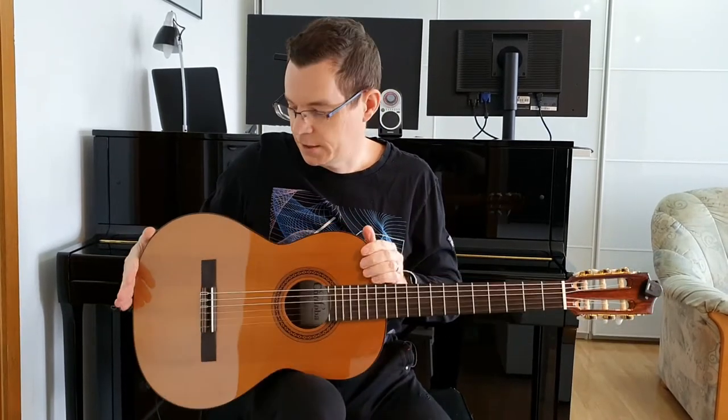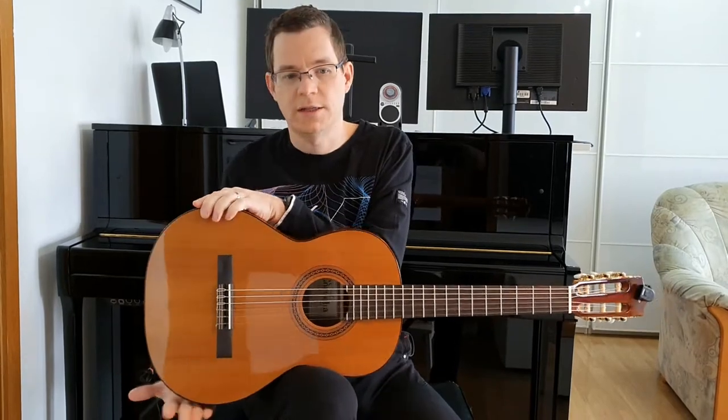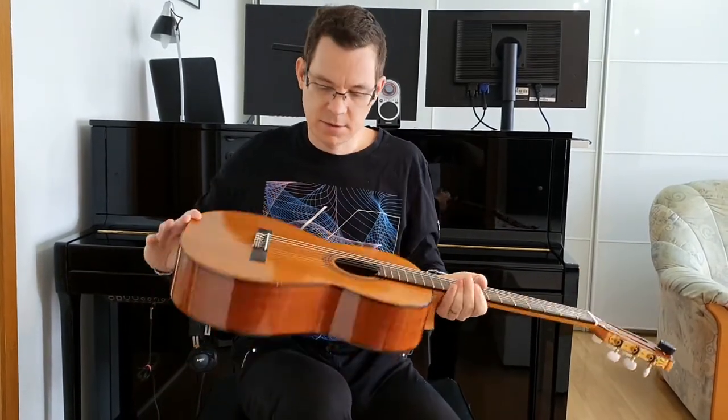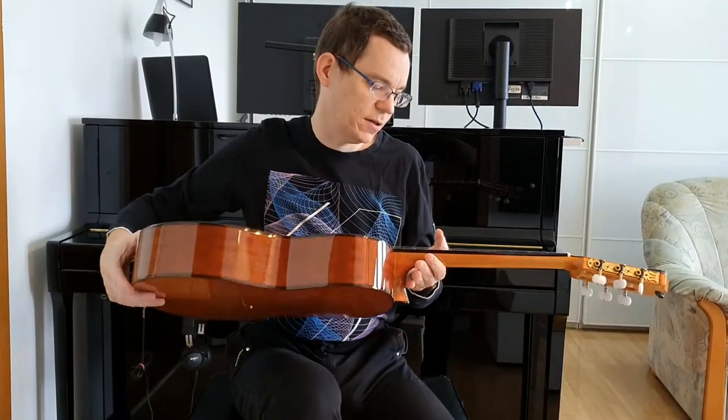Body length is 46 cm, body width is 34 cm, and body depth is 9 cm. It's a relatively lightweight guitar.